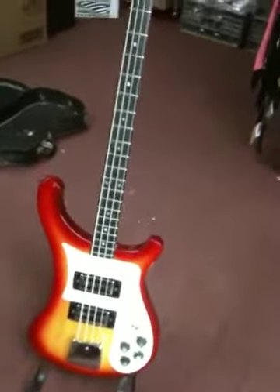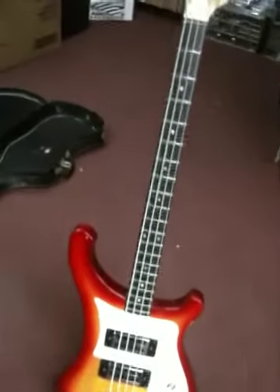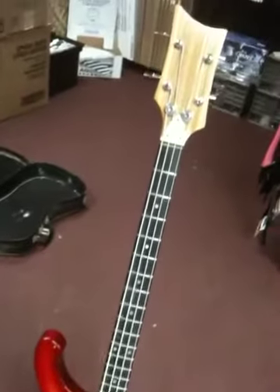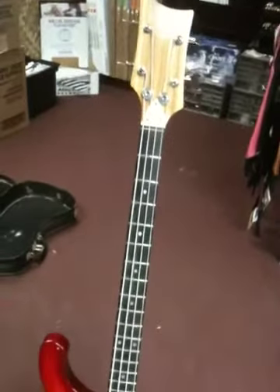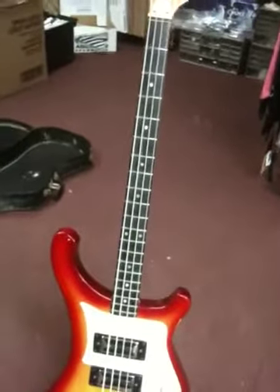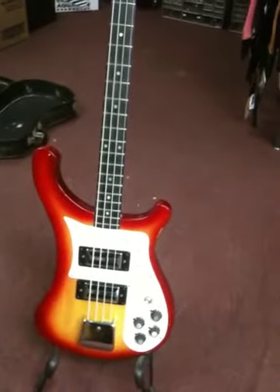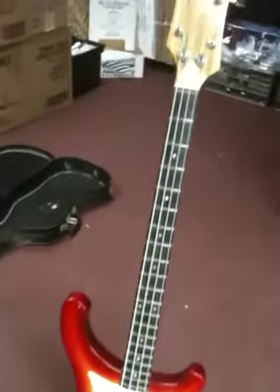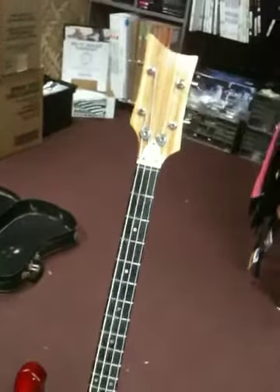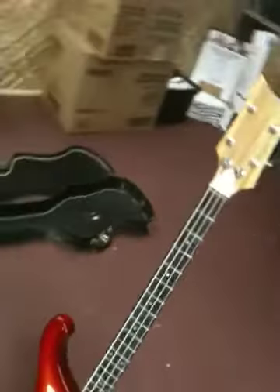This is our newest base we just got in the shop. Pretty cool. I think it's a 1960s Rickenbacker copy. Kinda neat. I just wanted to show it off.